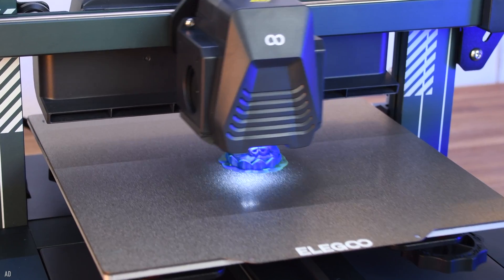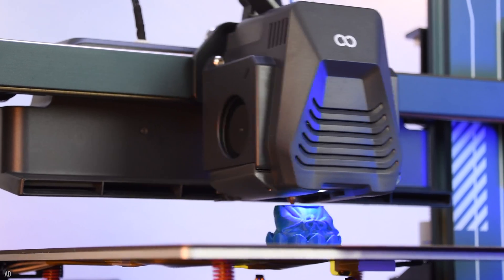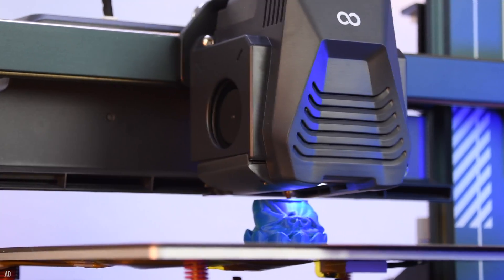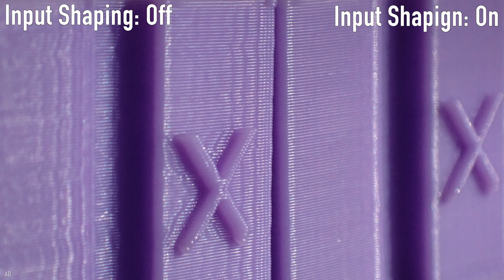Klipper as firmware offers many advantages. However, one of the most important for the Neptune 4 Pro is the so-called input shaping. This compensates the vibrations of the print head and adjusts the print head accelerations so that print quality does not suffer at high print speeds.